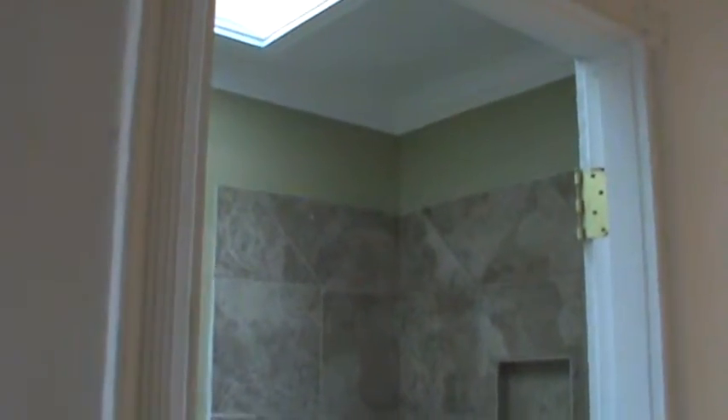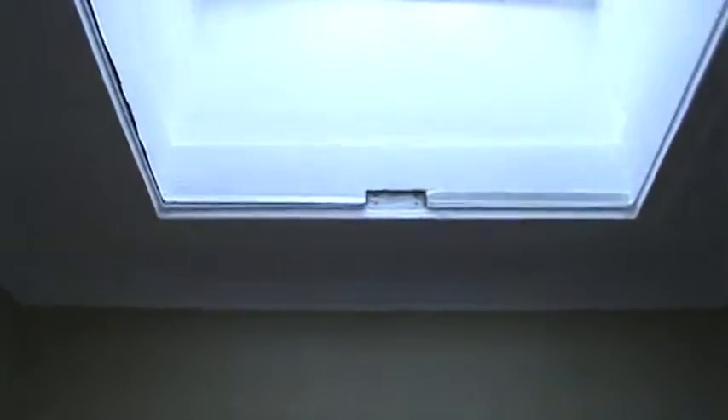Here is the bathroom — we bought the tile, installed it, did the grout, and painted the bathroom. The crown molding is installed. We built a little box here to put your shampoo bottles and stuff. We put a design on the tile work and painted the bathroom a nice olive color. We added crown molding in the bathroom as well to give it more character, and then the skylight.